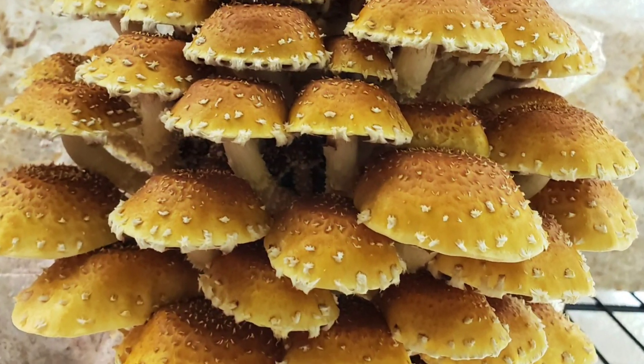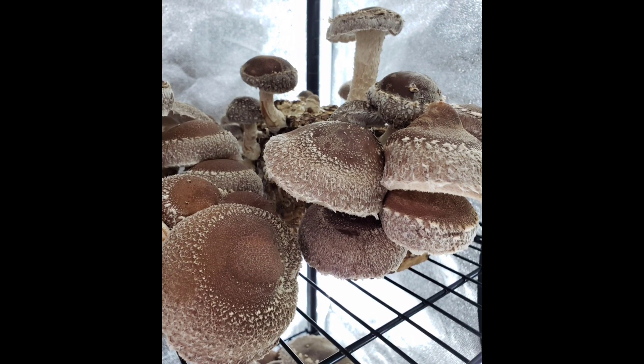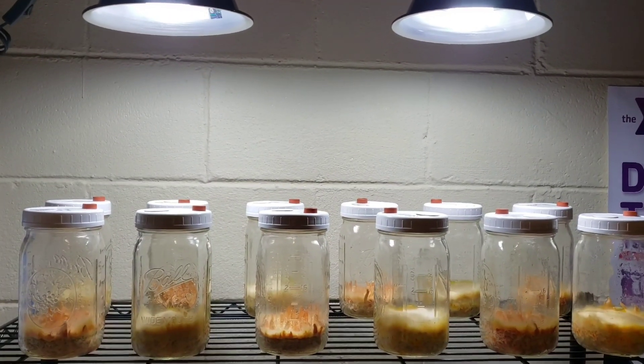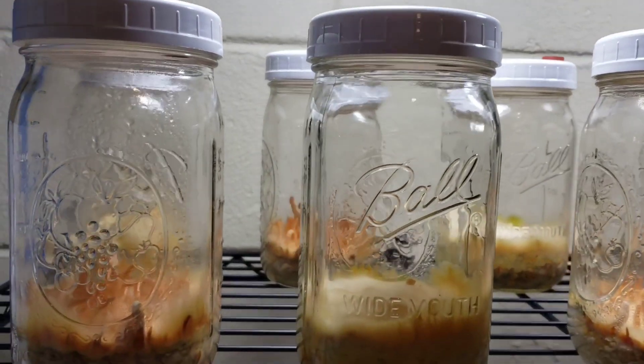Welcome to Cloud Culture Mushrooms. Hey everyone, this is Dan with Cloud Culture Mushrooms, ccmushrooms.com. Check it out.